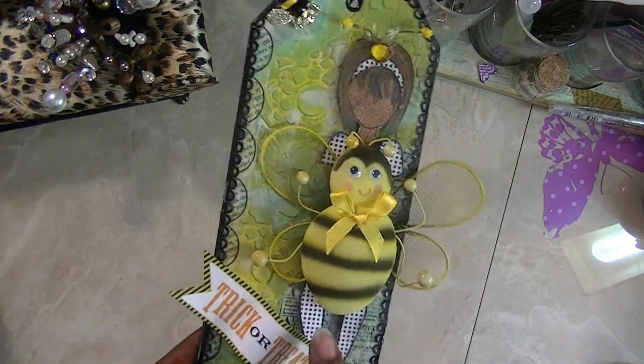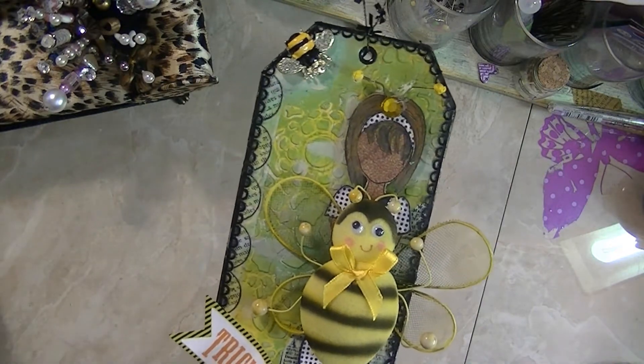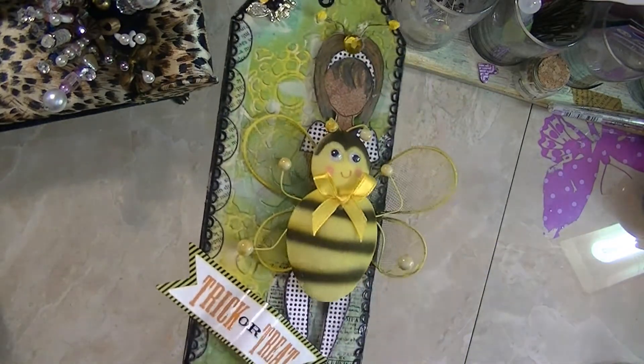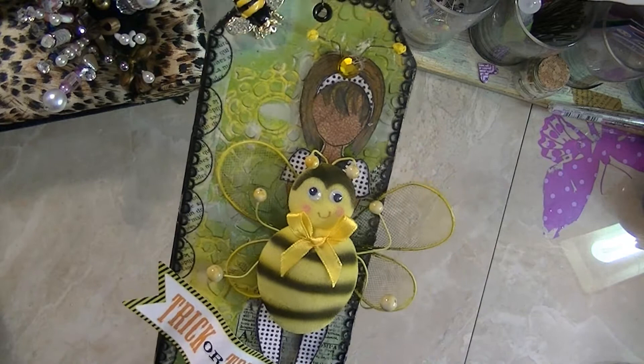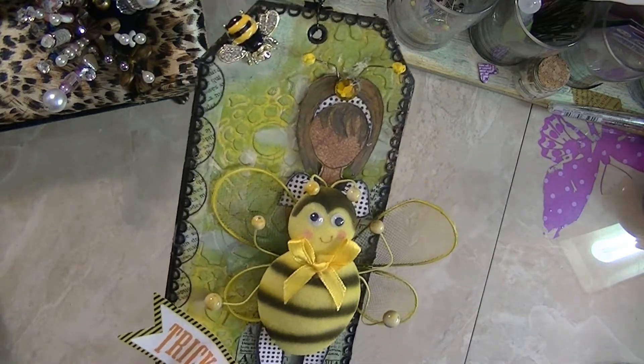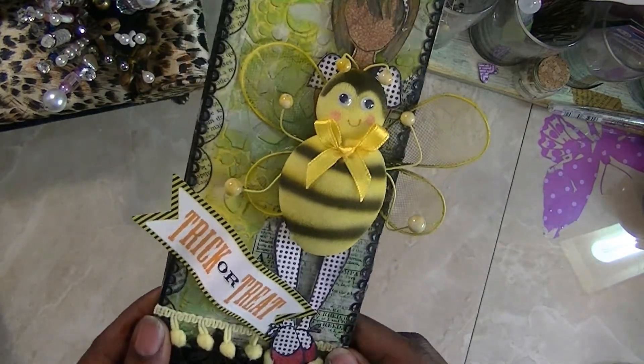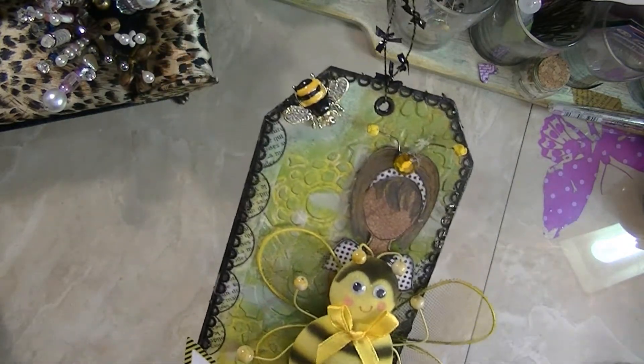Isn't that cute? I got this bumblebee from Terry and she gave it to me because she said she didn't realize it was that big — she ordered it from somewhere. When I got it, I automatically thought, oh my gosh, a Halloween costume for the dolls. So that's what I did with her and I used mixed media here.